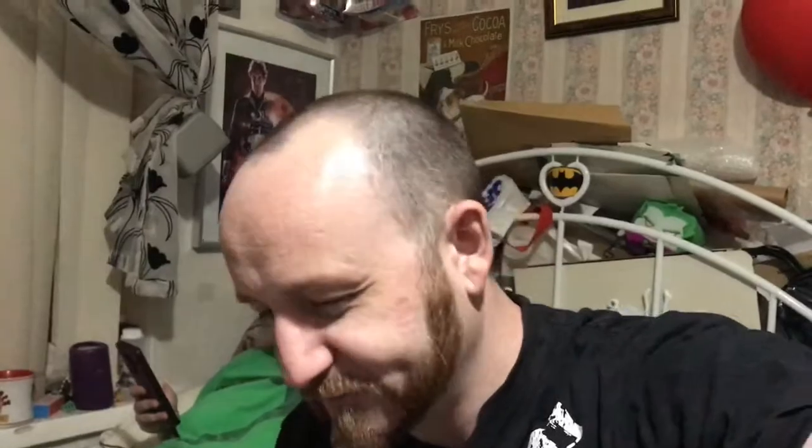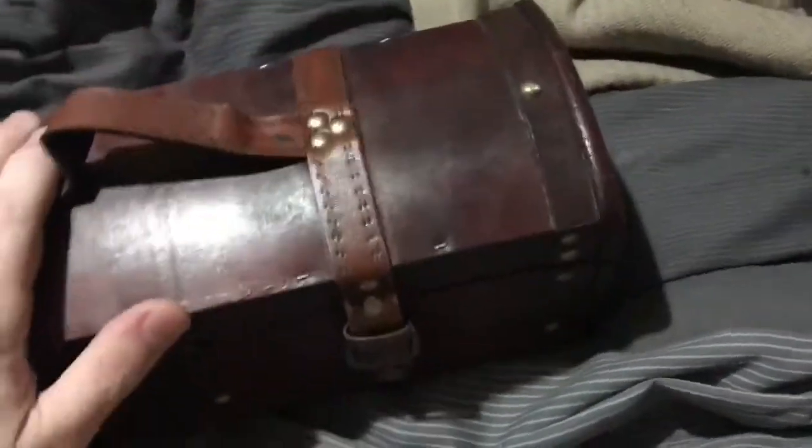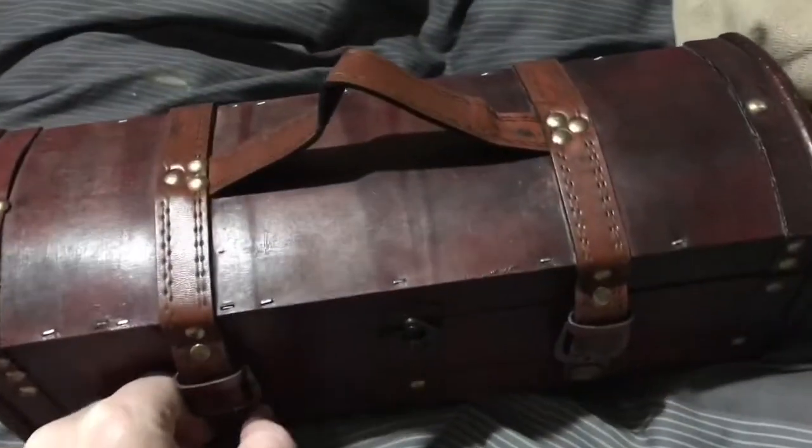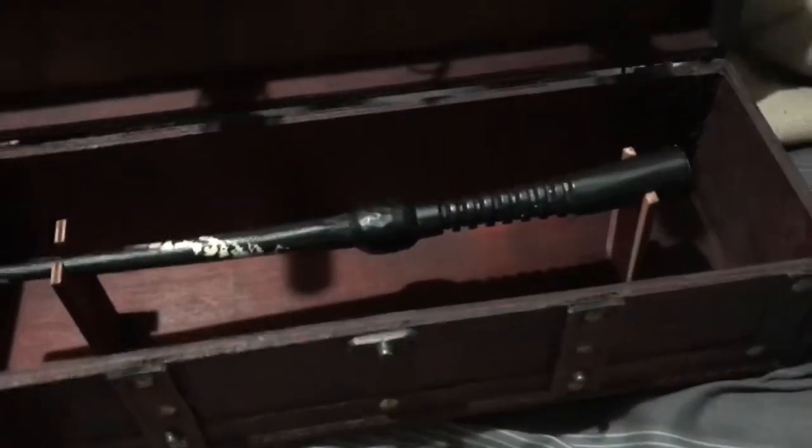So what I'm gonna do is show you one of the products that we're gonna have on the stall for the convention. Hopefully it's gonna be a bit of a draw because it's got a bit of a magical quality to it. At first look it's a simple wooden case, but you may have seen one of these before.